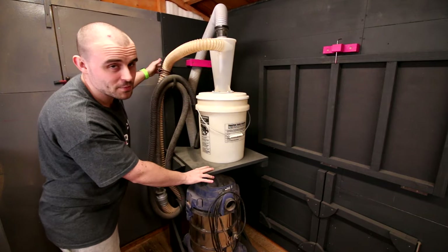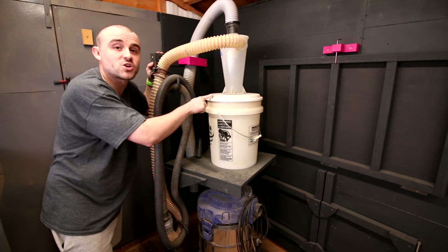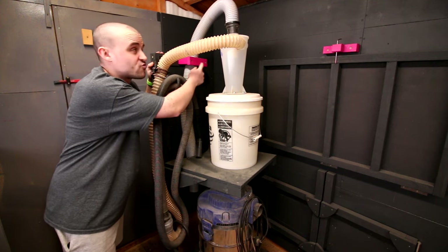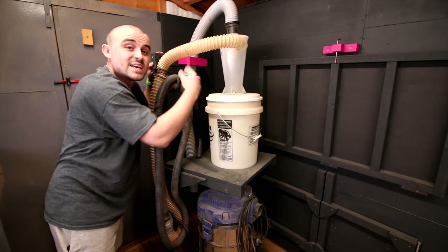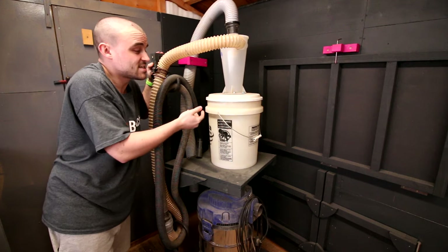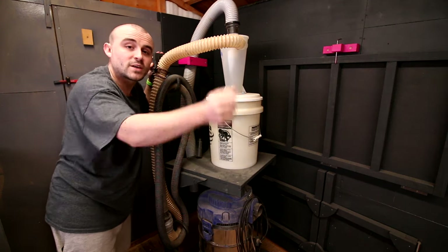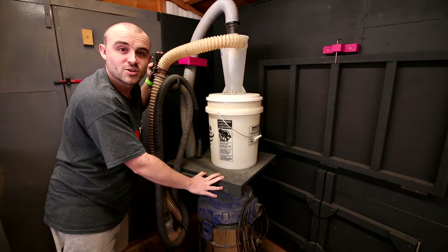The magenta, not pink, piece at the top that holds the pipe from the hoover to the cyclone is holding really strong — that's not going anywhere. With the two screws, it's easily removed if I need to get everything out for whatever reason. As it stands, I only need to release the lid off the bucket, remove the bucket, empty it, and put it back in place. Job's a good'un.